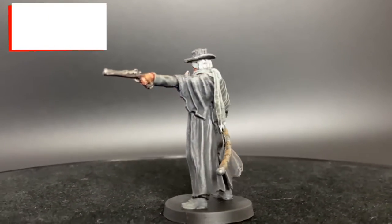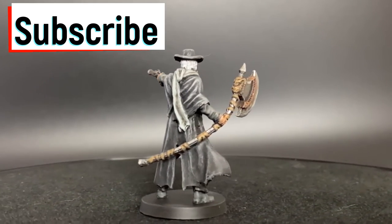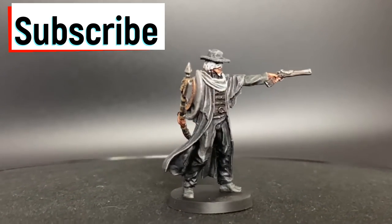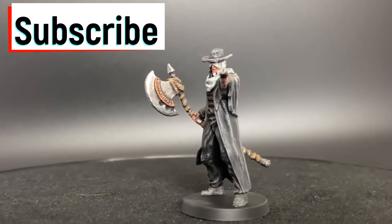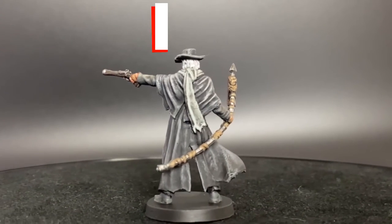If this is your first time with the channel, hit that subscribe button. Hit that like button. I'm going to be doing more miniatures from Bloodborne. We have so many more games coming out that I'm going to be doing. And I want you guys to enjoy it like I enjoy. If you're enjoying this channel, why not hit subscribe? Let's watch these videos. All right, quick, easy steps, nothing crazy. Let's go.